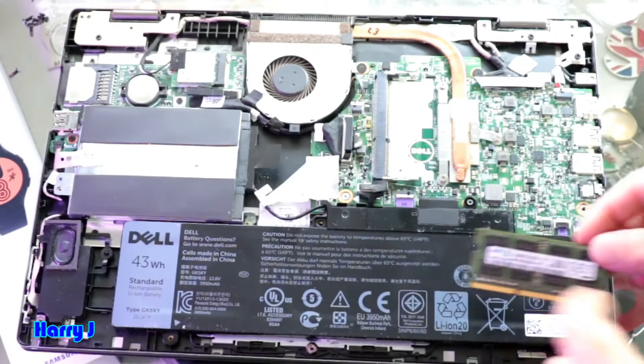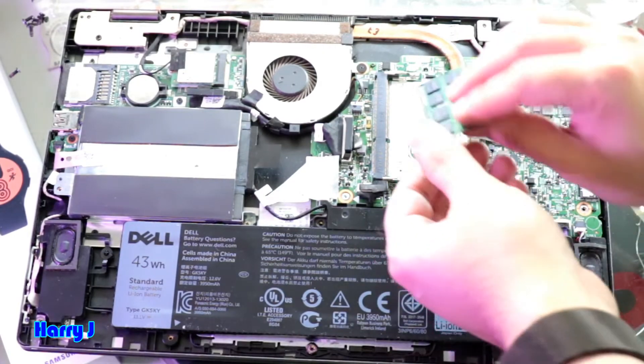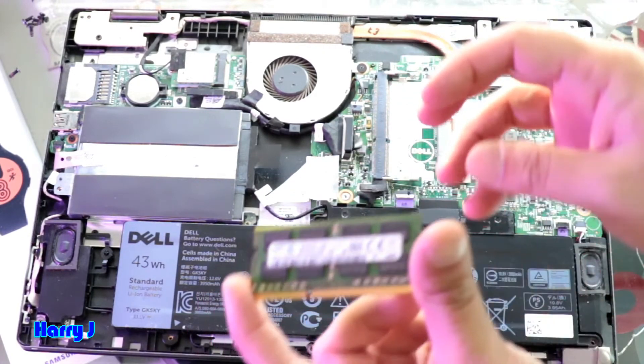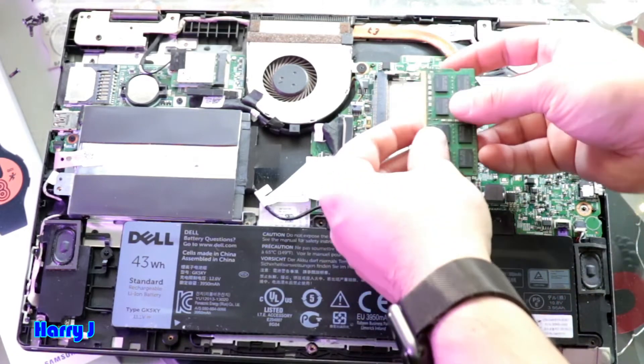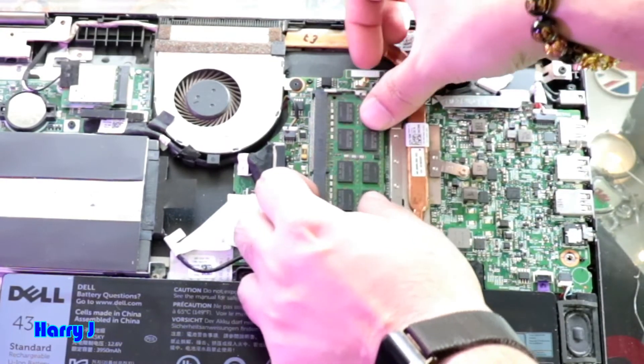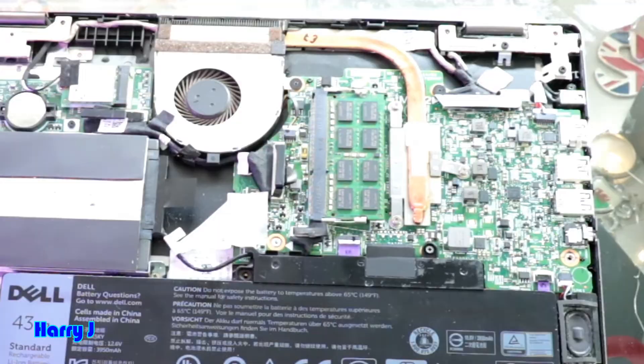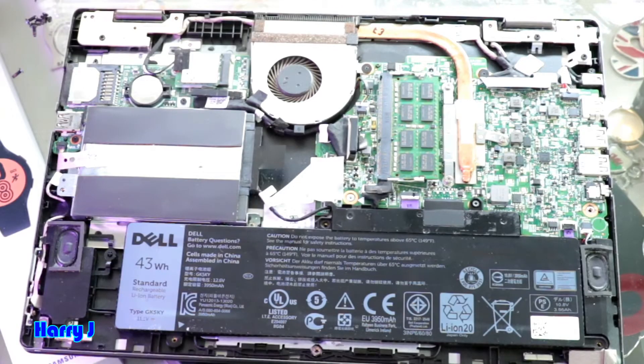So same way you have to insert a new RAM. Same way. For example, I have one new RAM. I put the RAM in this case. Put the RAM back, push it down, close the cover. That's all — this way you can change RAM.